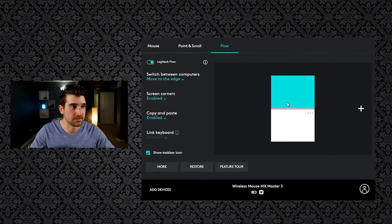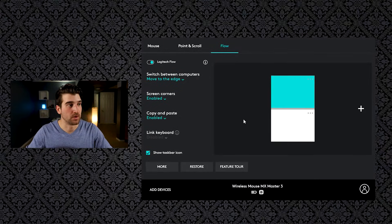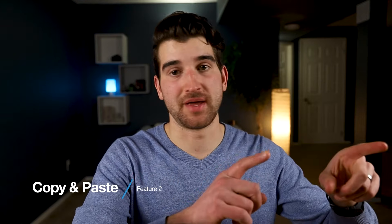What I've found is that if I'm scrolling around pretty fast and I accidentally hit the bottom edge, it's going to switch to the other screen, which can be frustrating. The way you can fix that is by pressing and holding Control while you move to the edge. The most important setting is copy and paste — make sure you have that enabled, and I'm going to show you the potential of it.